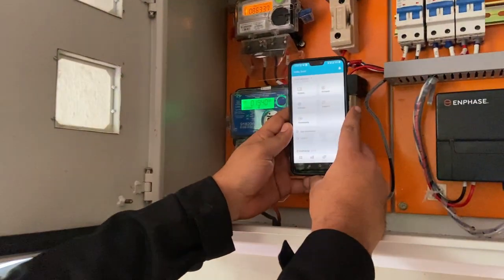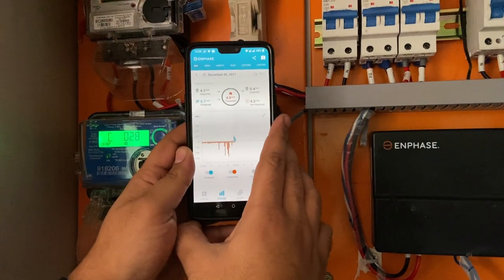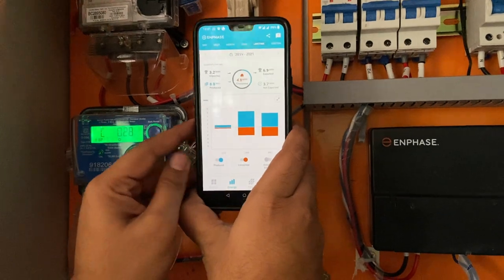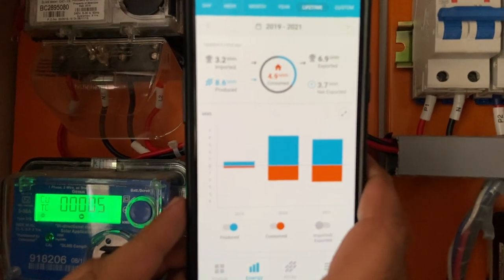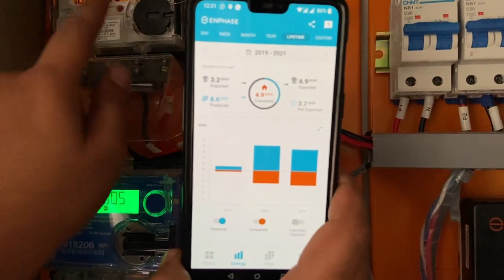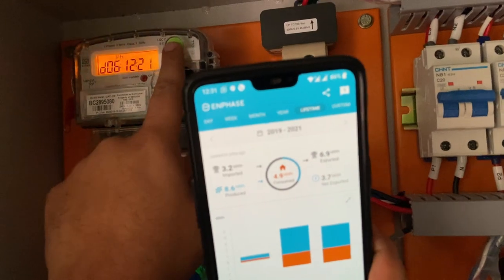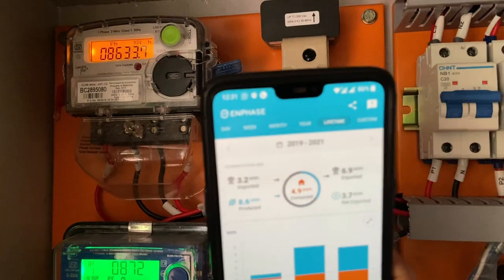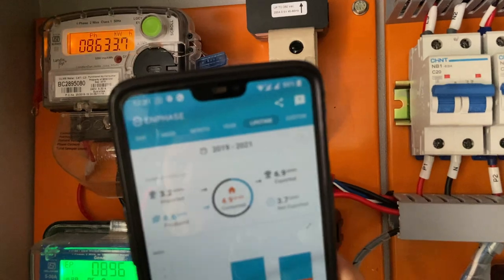Here we can see the energy — how much is being produced. Let me choose lifetime. This gives the lifetime energy production. As per the data on the Envoy, it says 8.6 MWh — that is about 8600 units of energy produced so far. Let us check that with the meter here. The meter says the production so far is 8633.7 units. This is the energy produced so far from this system.